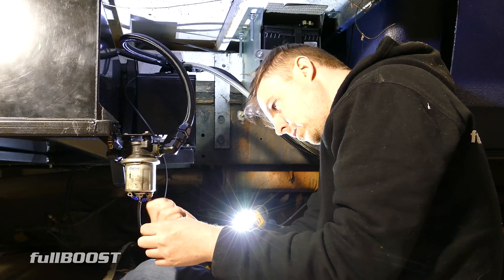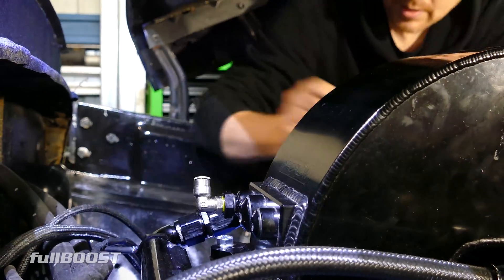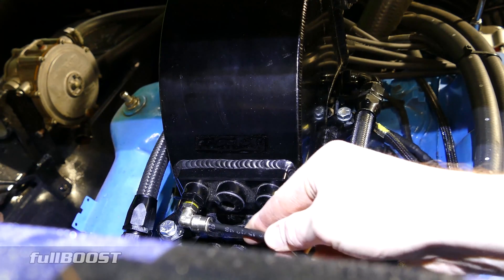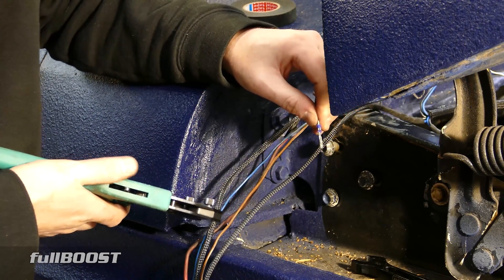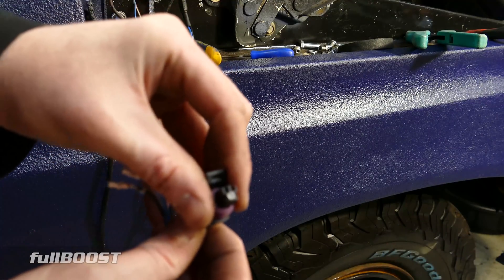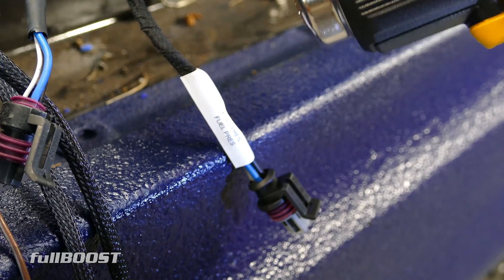The ECU needs an engine vacuum signal, and so does the fuel pressure regulator — we take it off the back of this 90-degree elbow here. We've also got a fuel pressure sensor — this tells the ECU what the fuel pressure is at all times. Just an easy push-to-seat plug, nicely terminated off and heat shrunk with a label so we know what it is in the future.